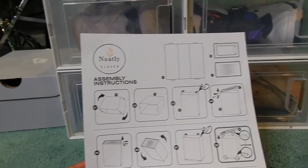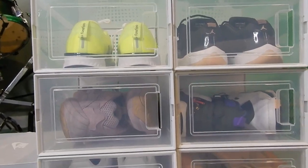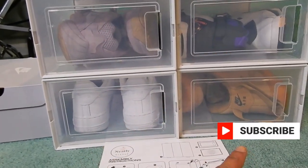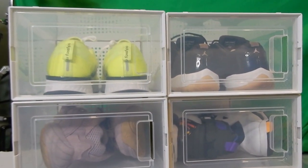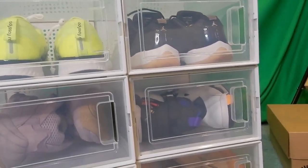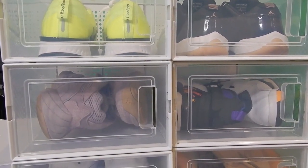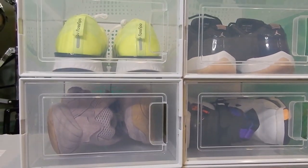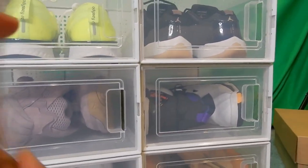So when I actually do this whole sneaker wall display, however I do it, I'll let you guys see it. But for now, make sure that you like, share, comment, and subscribe and I'll be back with another one. Comment what you guys think — if you like these, I rate them a seven or six out of ten because I don't like the color that much. They don't seem flimsy, they actually fit on, but I can't take them off to fix them if you make a mistake — which is kind of good, tells you they won't break. But I'd rather have more color options. Anyway, I'll be back again and show you when I actually build my wall, so peace.